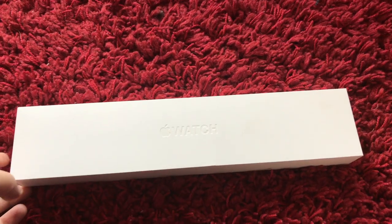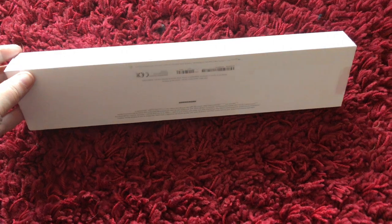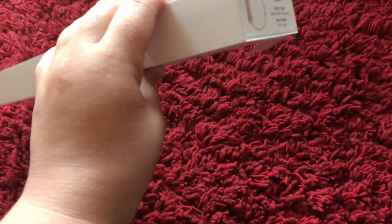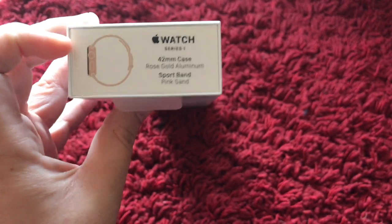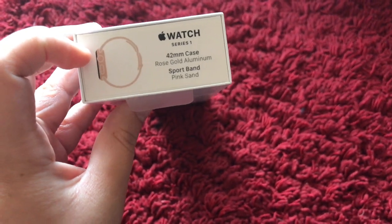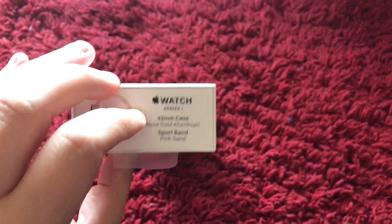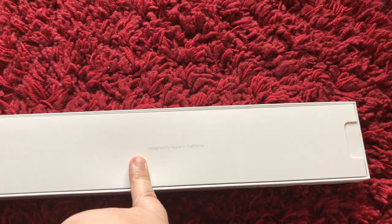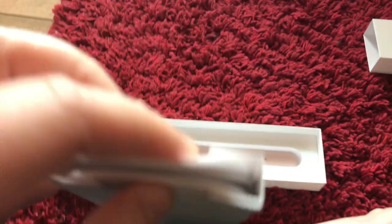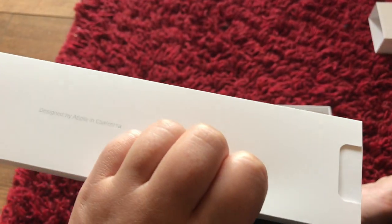Here it is. I've taken the wrapping off because that's a pain to take off. The last one I had was the navy blue, but they didn't have that in the Series 1 anymore, so I got the rose gold aluminium sports band in pink sand. Let's open this up. Once you open it up, this is what you get — it says 'Designed by Apple in California,' and in this particular section comes the charger, the instructions, and also an extra strap.